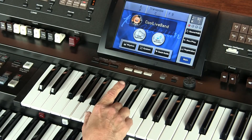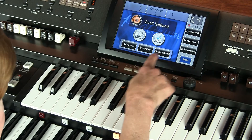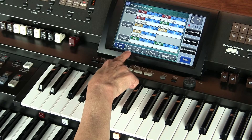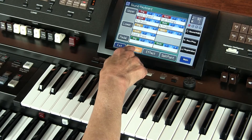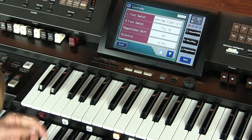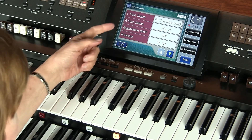Let me show you how we get this. So we're on the home screen now. We're going to press Sound Keyboard again. Over here on the left portion of the lower screen it says Controller, and Controller will lead us to left foot switch and right foot switch options.